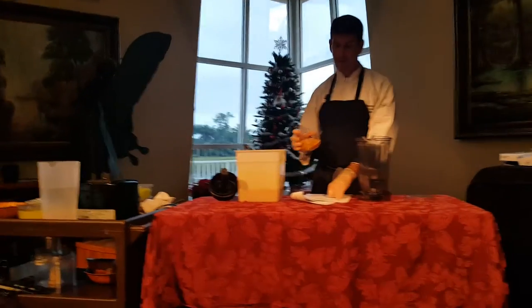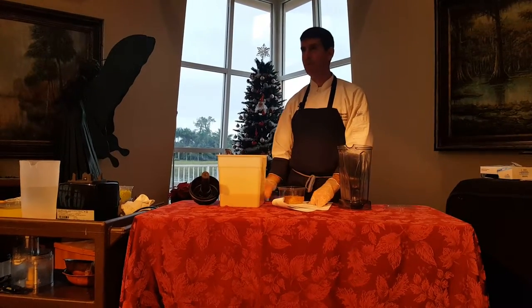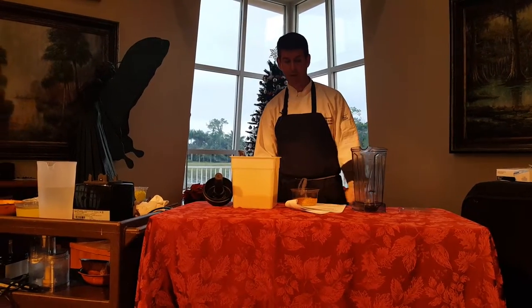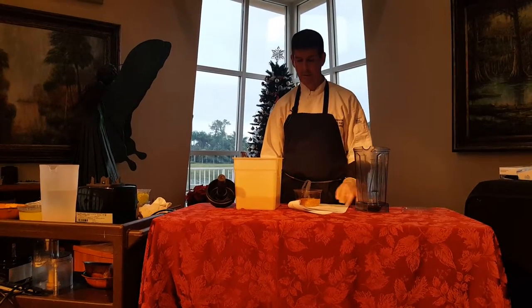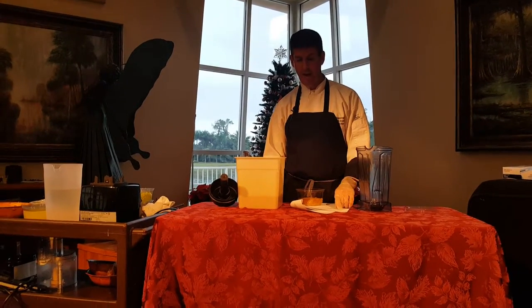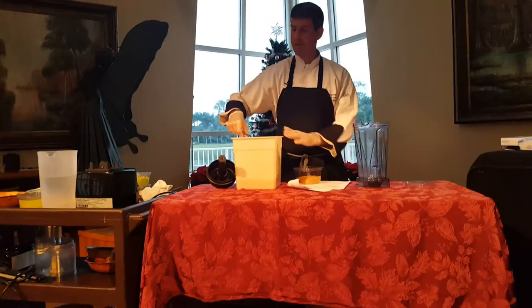It's soaked flaxseed in water for at least three hours. Sometimes people call me up and go, well, how much flaxseed and how much water? I thought it was clear, but it wasn't clear enough. It's two and a half cups of flaxseed in five and a half cups of water. It looks like this.